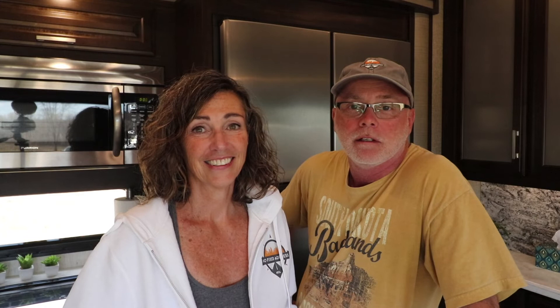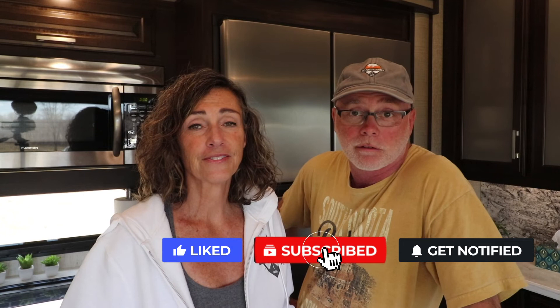So that should give you a pretty good idea of what we did and how we went about doing it. If you've got any comments or questions, by all means leave them in the comments section below. Give us a thumbs up and hit the subscribe button. Once you're subscribed, hit the notification bell so that you'll get a notification each time we release a new video. Thanks for joining us.